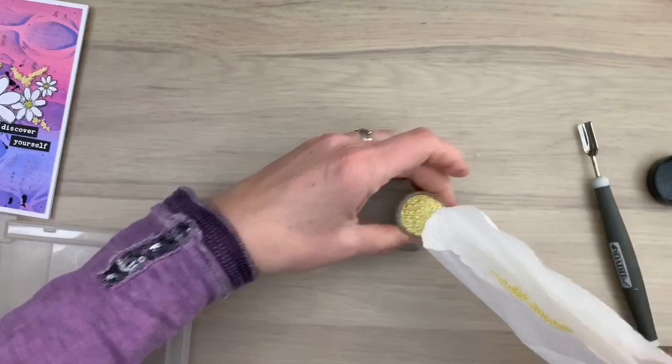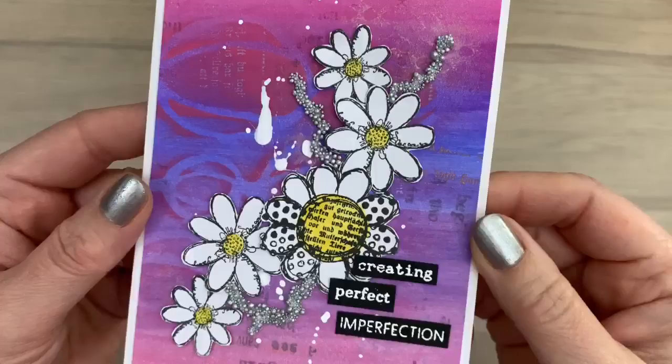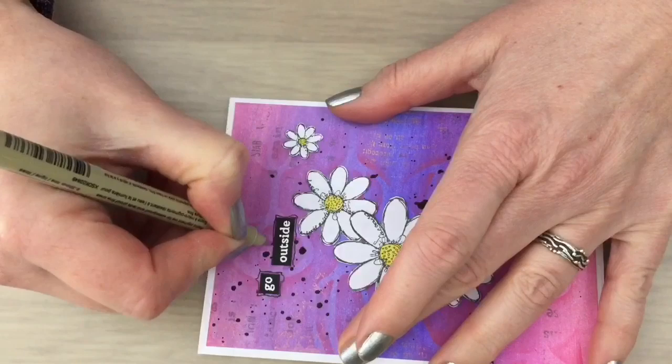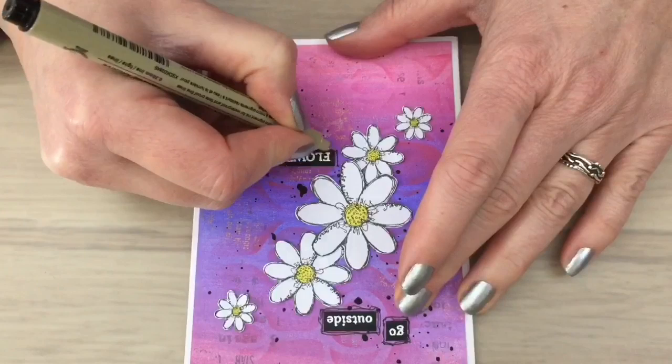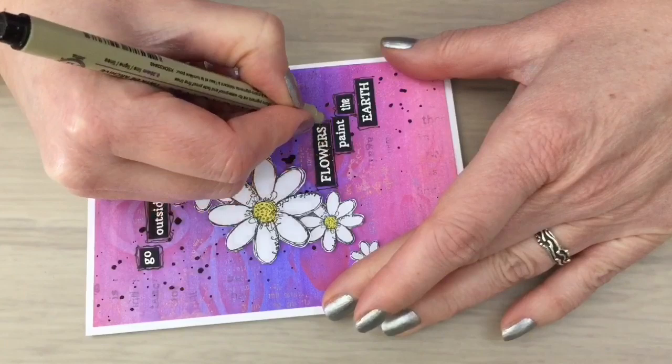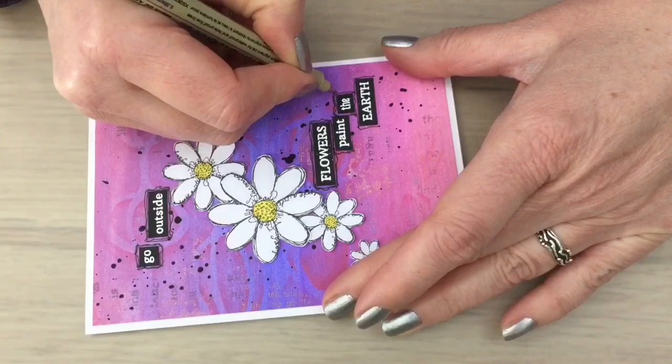On another card I used silver mini pearls. On the next card I already added the flowers and the words, and I'm making some doodle lines around the words — just wiggling a little bit with the pen, making some double lines here and there. This is just fun, don't overthink it. It's just doodling and scribbling a little bit around the words to give them a little edge, which makes them different from the other cards that have no doodle lines.